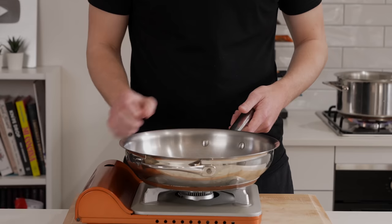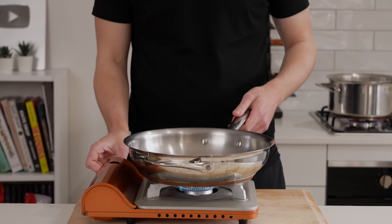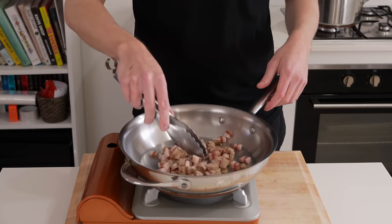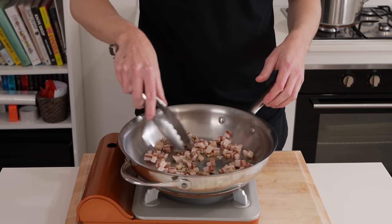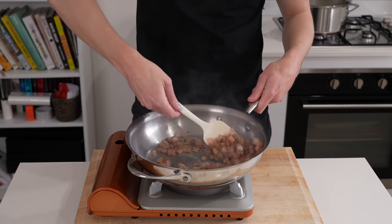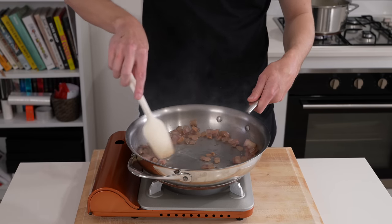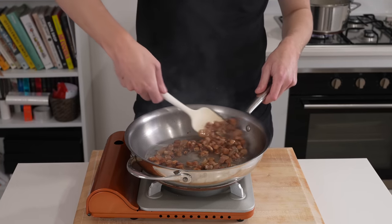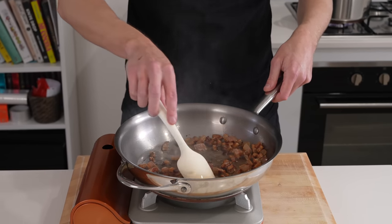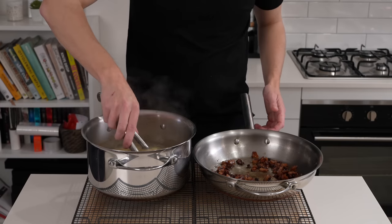Whilst that's doing its thing, place a large heavy-based pan over a medium to medium-high heat. Whilst it's still cold, add in that guanciale — no need to add oil because the fat will render out. Spread this around so it's not all stuck together, and cook for about five minutes until it becomes beautifully golden, really fragrant and the fat has rendered out. You'll notice quite a bit on the bottom of the pan — you can choose to remove a little bit of it, but I highly recommend leaving it all in.